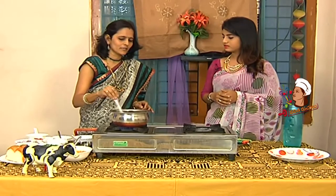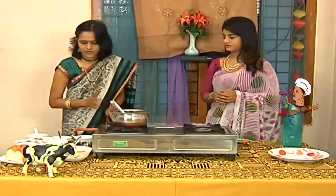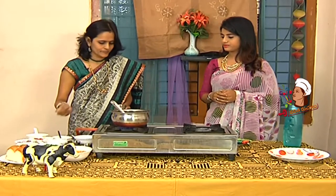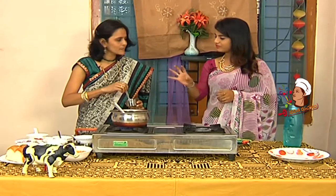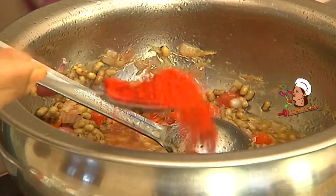If you use sprouts, it will be tasty. Then add a little bit of gravy. If you want it spicy, you can add a little bit more gravy.